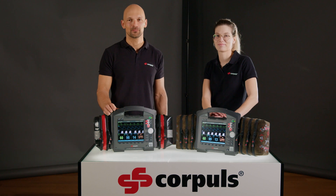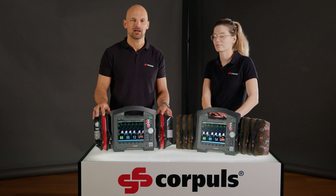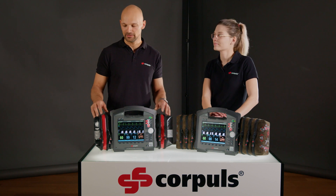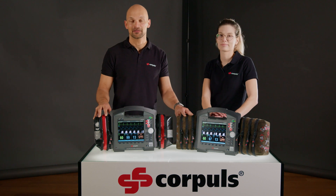Welcome to a new YouTube video. This time we want to show you how we pack the Corpus 3T bags and how to correctly handle the cables. Here we have the XL bag variant and this is the XXL bag variant in the Bavaria Special Edition.